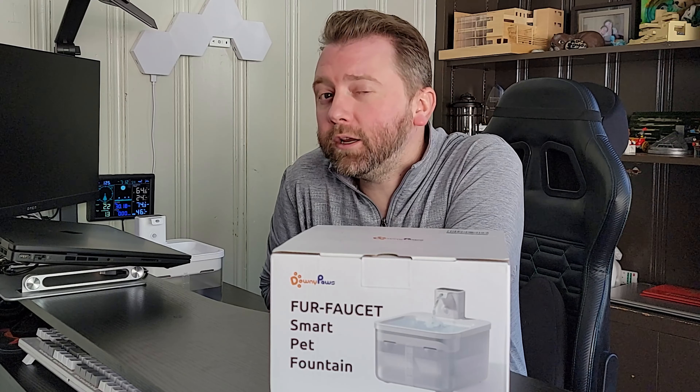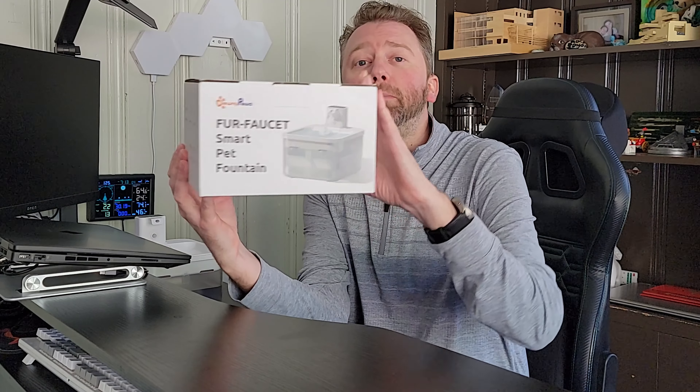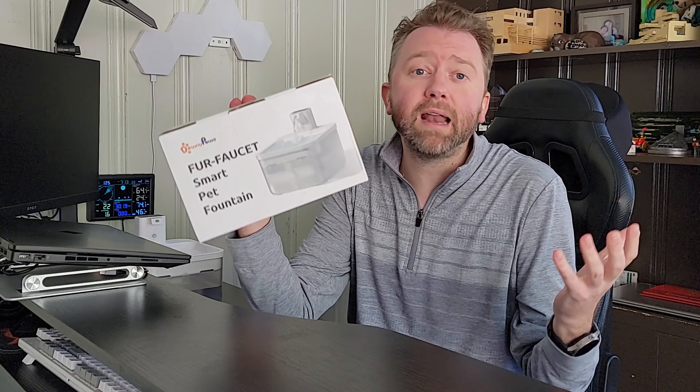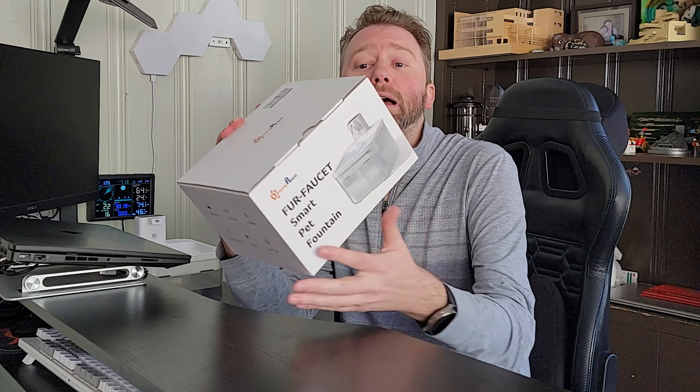Today's product is available on Amazon and I've included a link in the description that will take you to the product page where you can check out the current price point, see if it's on sale, all that lovely information. Today's product I want to share with you is by a company called DownyPaws and it is the Fur Faucet, which is an automatic cat water fountain.